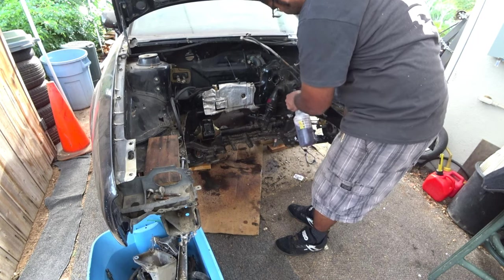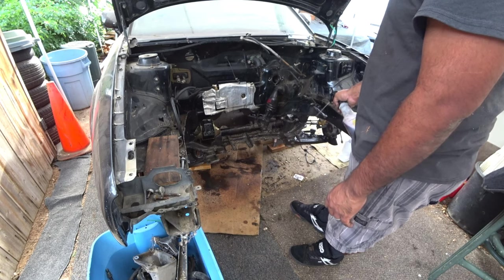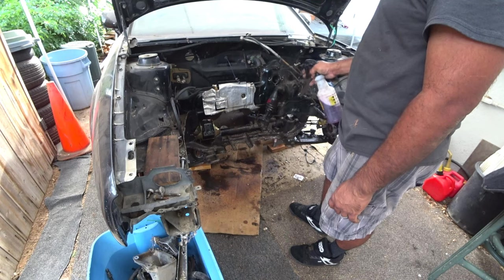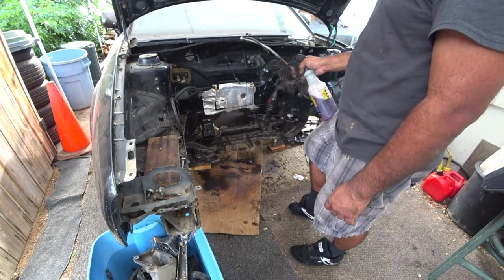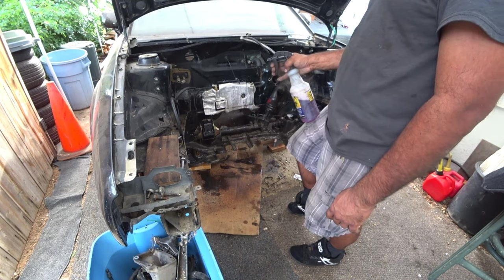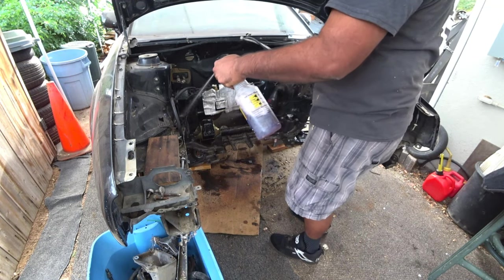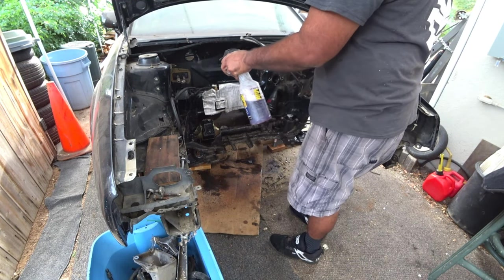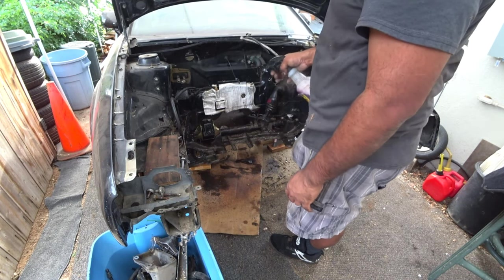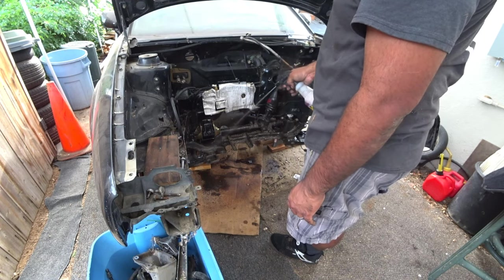You'll notice I'm going over some of the areas I've already sprayed just because I want to keep soaking it. This stuff is so cheap — I mean, I overuse it and I'm okay with that. This side I can spray on the rail because there's no open body panels here, so it's okay if it gets sprayed down. It's just the other side I've got to worry about.